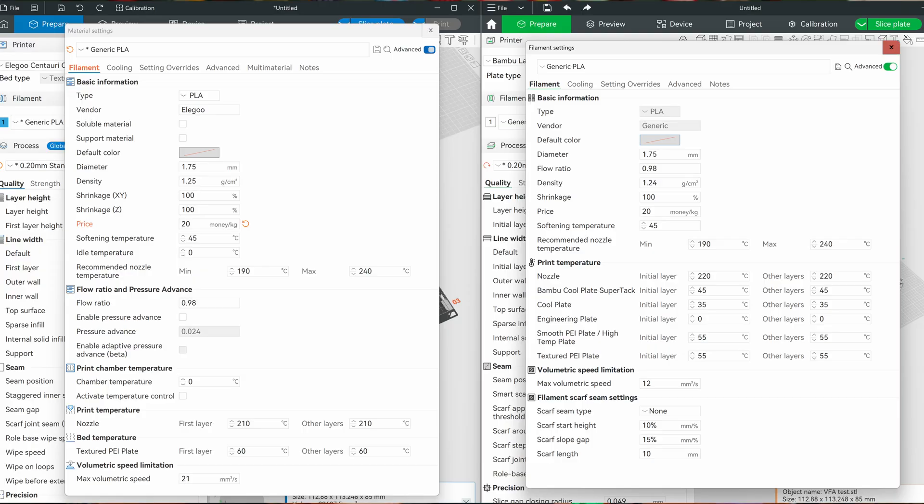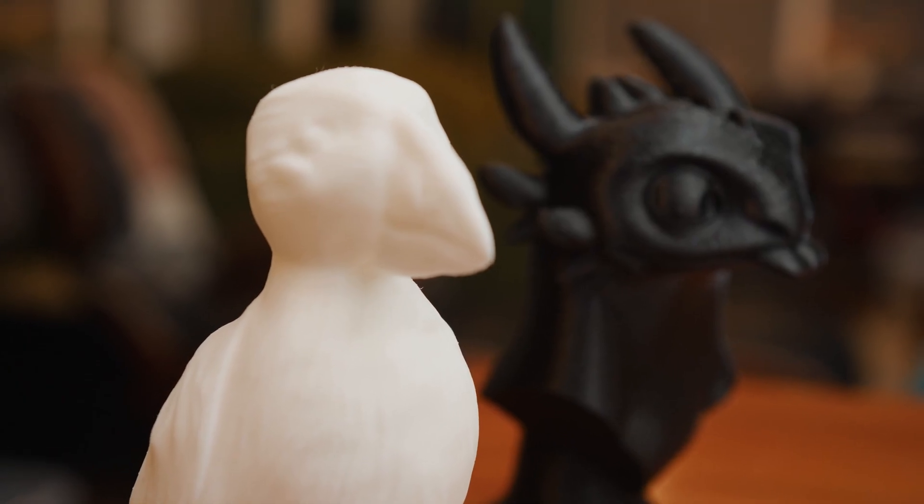The best way to start this review and comparison was using default printer profiles and some generic cheap PLA, since a lot of people get started with this material. For this entire review, I used Eligu Slicer for the Centauri Carbon and Bamboo Lab software for the X1C. I know you can use Orca Slicer, but it's just not what I use in my workflow. All tests were done with the stock 0.4 millimeter nozzle and their stock plates — the Eligu on the Type A textured PEI plate, and the Bamboo on its smooth cool plate for PLA and the engineering plate for other filaments.